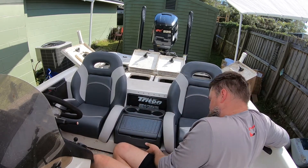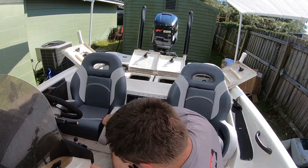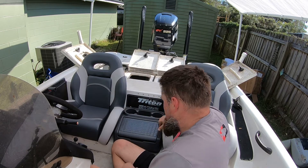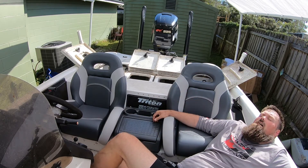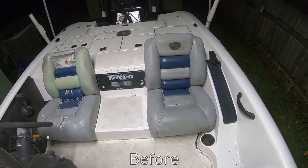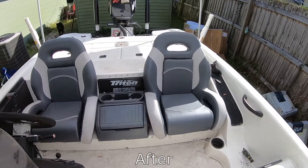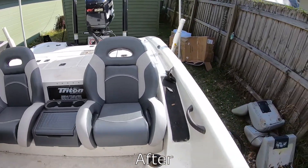Oh my god. Alright, they're in. Easy. As you can see, we got the new seats installed with the new center console. It looks pretty good if I do say so myself.